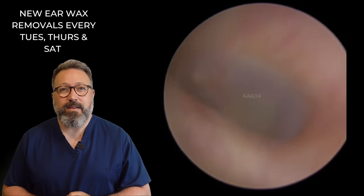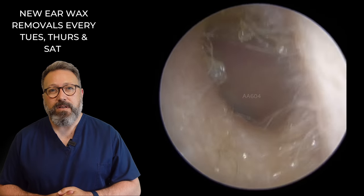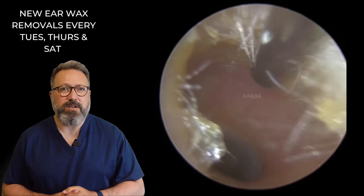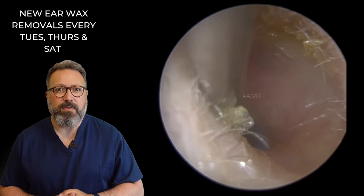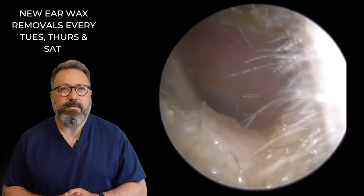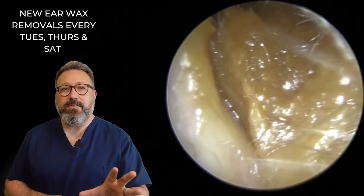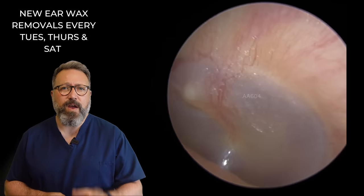Let's take a look behind that — eardrum looking lovely, really really healthy there. There's a little tiny bit of dry skin, so we're just going to work around it. Let's see if we can get rid of that top section and work down the left-hand side as well. There we go, out that comes. Let's take a look behind there, just make sure everything's okay. Eardrum looks absolutely perfect. So this is what it looked like at the start — and this is what it looks like afterwards. You can see a very very different ear canal.